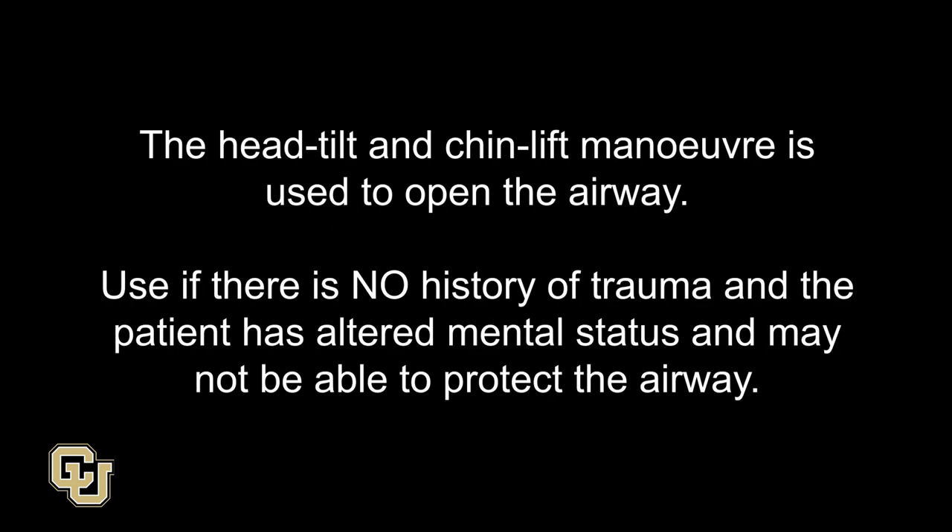Opening the airway: adult head tilt and chin lift. The head tilt and chin lift maneuver is used to open the airway. Use it if there is no history of trauma and the patient has altered mental status and may not be able to protect the airway.